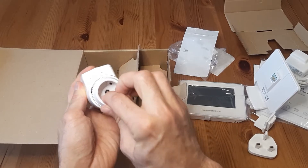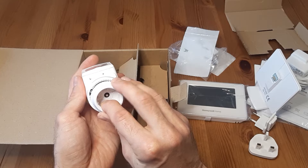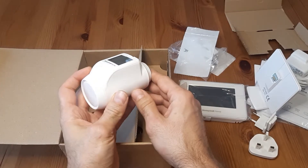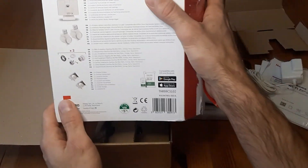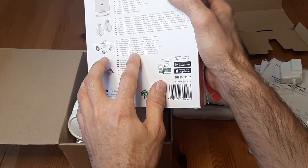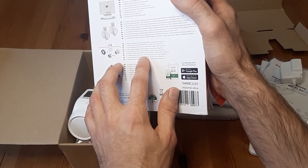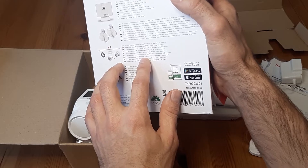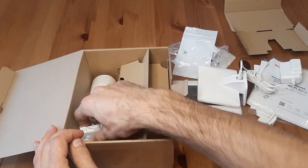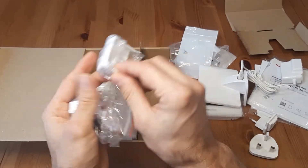As I have different types of thermostats at the moment, that's one of the things I was trying to research. I've seen that there are some adapters for Danfoss — I have those — and I also have Heymeyer, so hopefully it should fit directly. This piece here is for adjusting the displays.